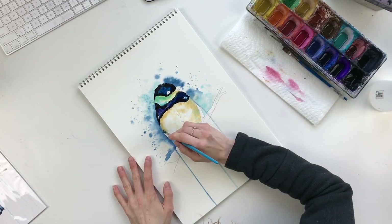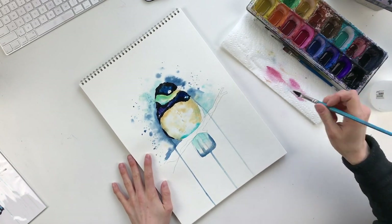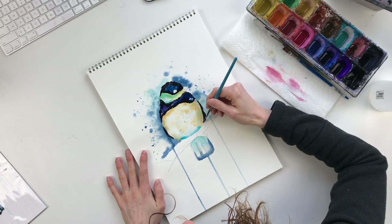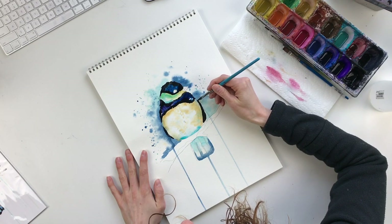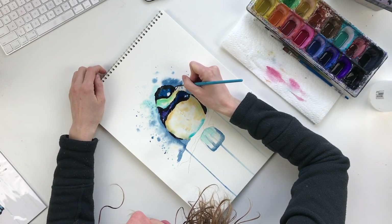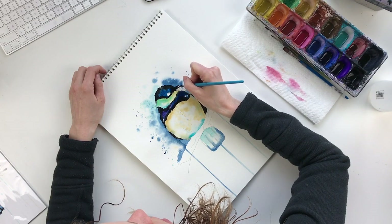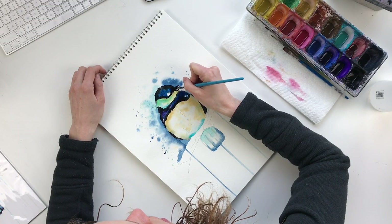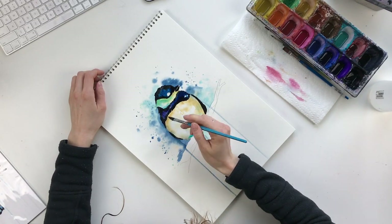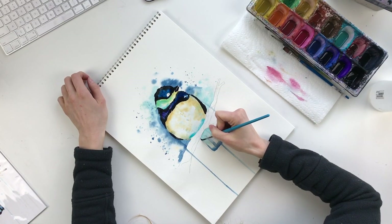Then we're going to come around with the black and do the little wing here — just adding varied pressure, come around. Same down here — come around and add that little wing, wraps up. Then we can do a little bit on the beak as well — come around and add the top of the beak. For the bottom of the beak, we don't actually want to connect them — we're going to leave a little thin white line between them. I'm going to let this continue to dry and go down to the bottom to add the black lines on the tail.